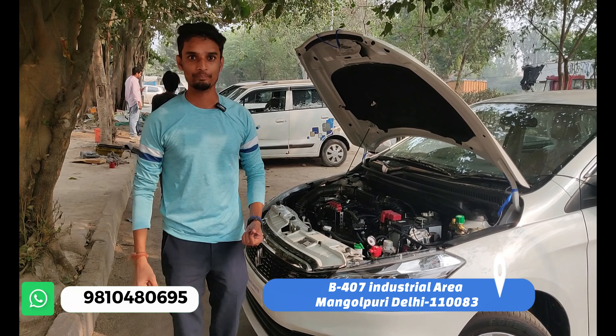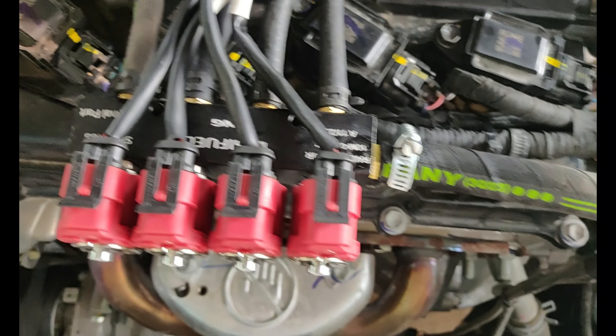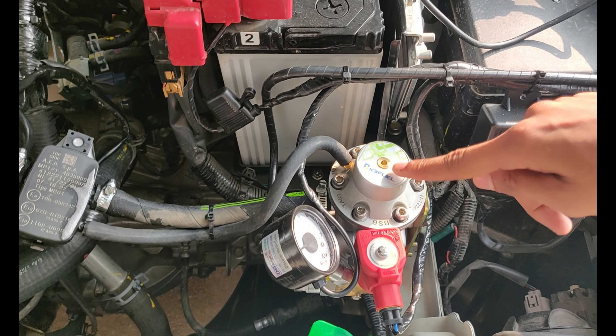This is a showroom CNG fitment. We will show you which kit has been used and which components have been used. The Digi-Qual BS2 CNG kit has been used here.